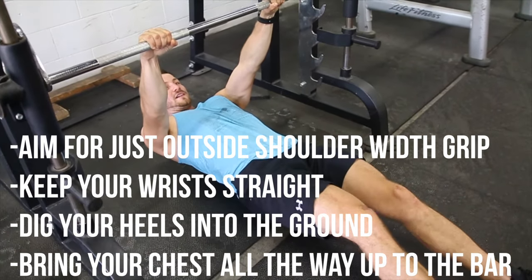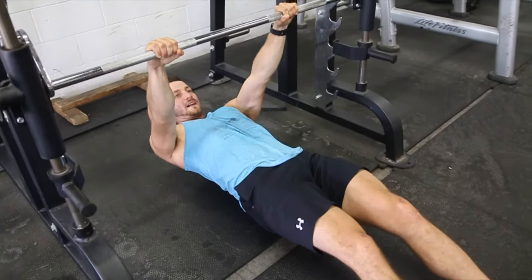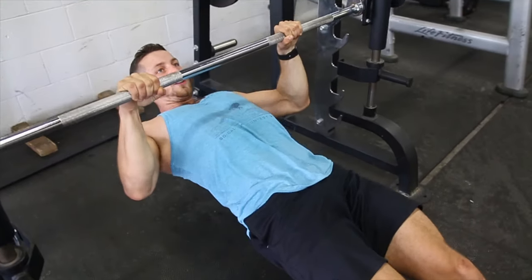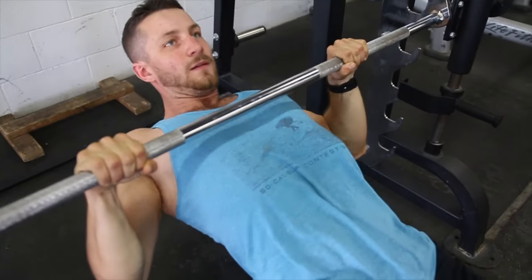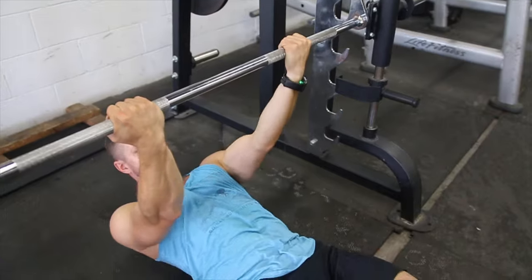From this point, you want to try to bring your nipples up towards the bar like this. Core nice and tight, all the way up. Control two to three seconds down. Up, down. And if you want to get a bit more biceps, here's a cool little variation — just switch up your grip.